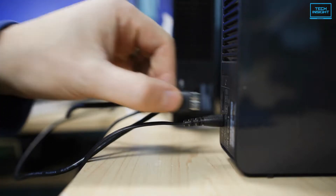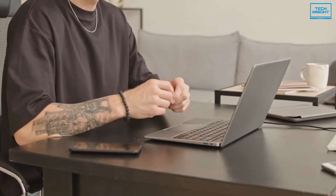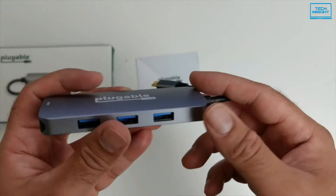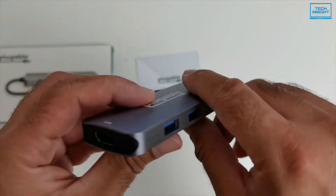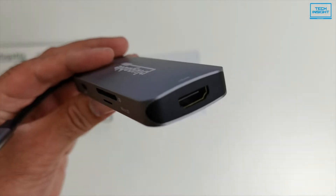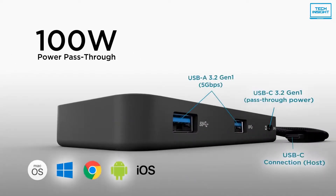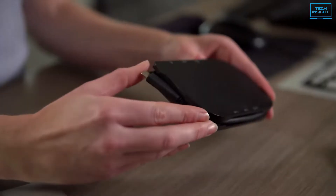If you are tired of constantly swapping dongles and relying on Bluetooth to connect, you should try using a USB-C hub or docking station. There are multi-port adapters or powered USB hubs in the market that are so much more than an extra USB port. So in today's video, we'll be narrowing down 5 of the best USB-C hubs that will fulfill all of your demands.